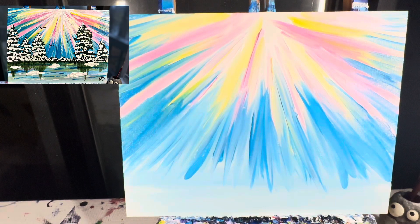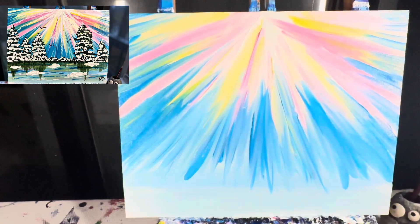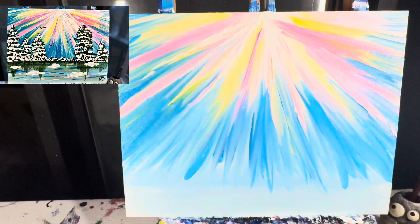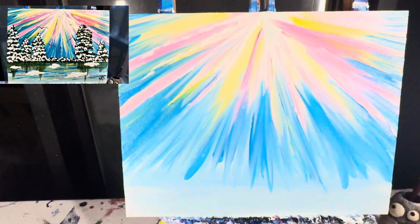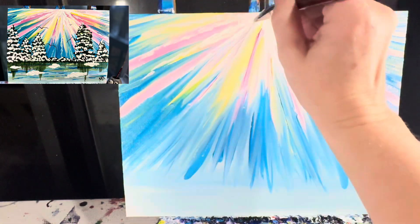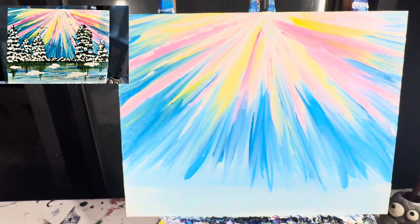With the background finished, I'm going to go in with my one-inch flat brush again and just drop some lines of white. If you get your brush too messy, just wipe it off, wash it off, and start again. I'm going in from the top center and just tapping my one-inch flat brush on the canvas to give some streams of white that are kind of blobby and messy.